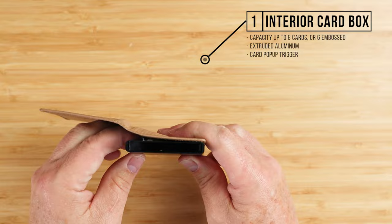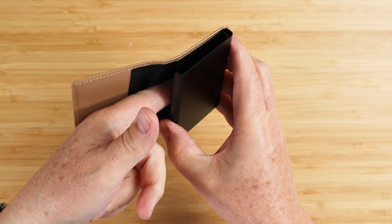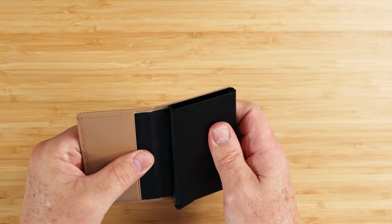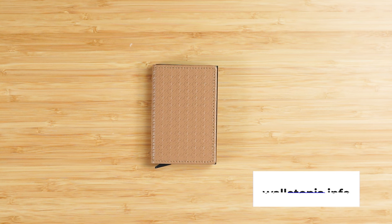From a feature perspective, we have this card box right here. Capacity up to eight cards, or six that are embossed — you can tell they're embossed because they have raised letters or numbers on them. We've got another slot right here and another slot right here, so two exterior slots, and they're exterior to this box, not on the exterior of the wallet. Good additional card storage here, or cash folded twice can go in either slot. Also has the trigger mechanism which helps pop up the cards. This wallet measures 3.7 by 2.6 by 0.4 inches and weighs 62 grams, or 2.2 ounces.